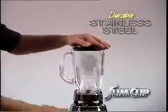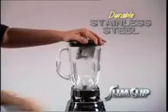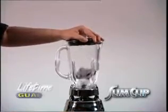Slim Clip is engineered from durable stainless steel, so no matter what the abuse, you'll have a lifetime guarantee.